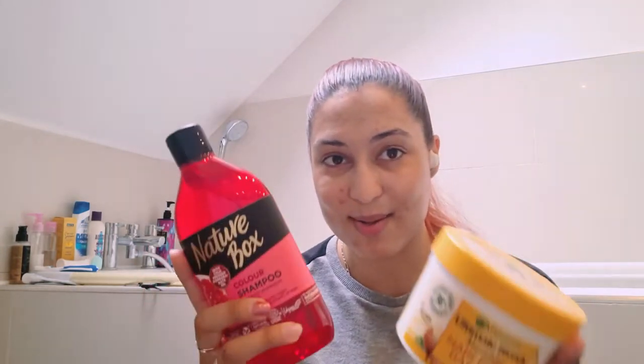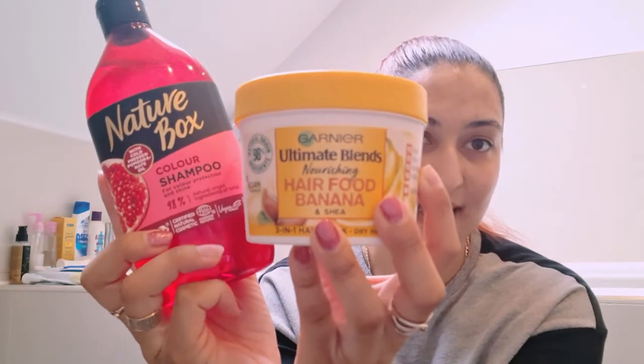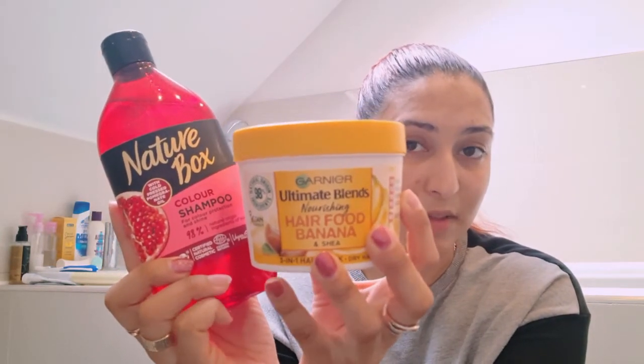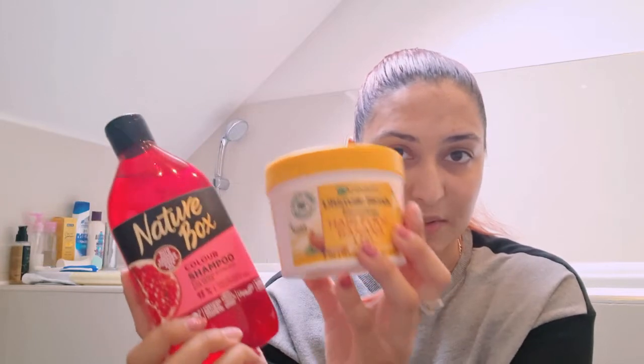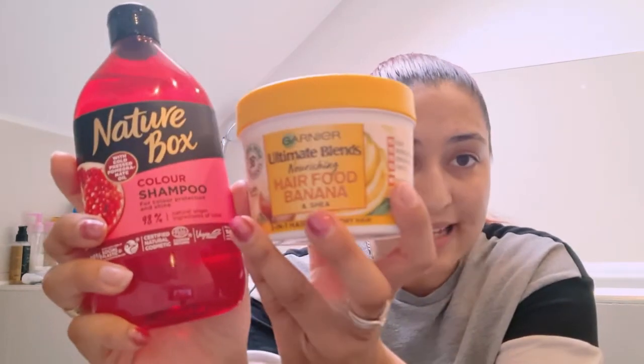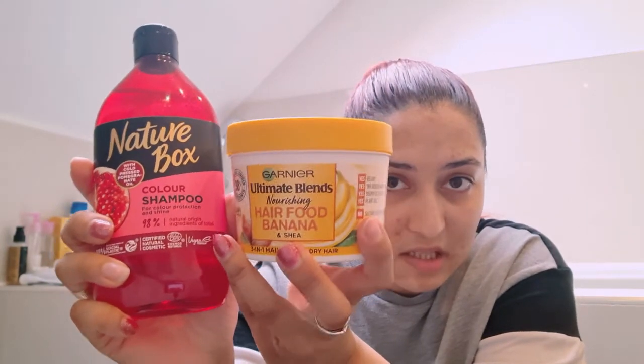I did some online shopping and browsed through the whole entire store and I found these amazing hair products. They're beautiful and they're both plant-based — no animal-style ingredients, not tested on animals, not based on any animal things like gelatine or whatever. It says all plant-based, all vegan formulas, and there's no silicone either in either of these products.